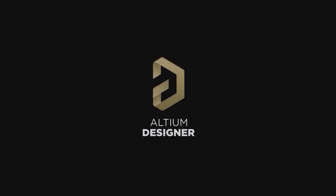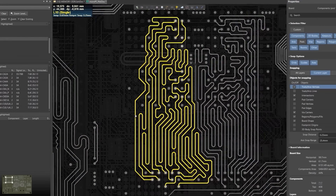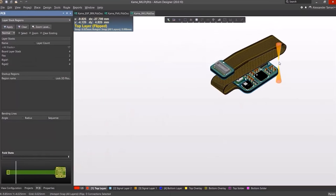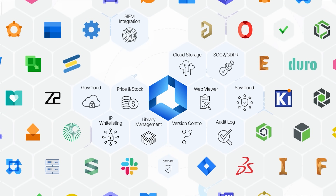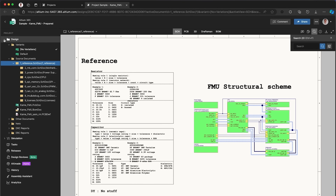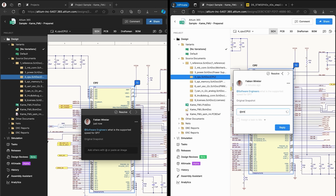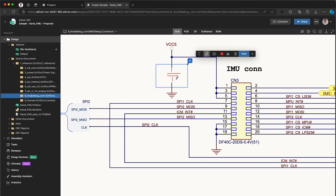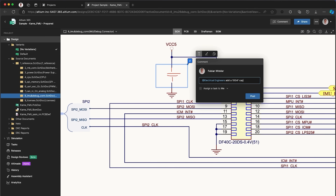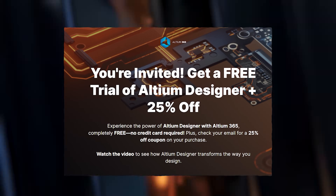If you're into electronics and PCB design like me, you've probably heard of Altium Designer. It's one of the most powerful tools out there for bringing your ideas to life — from schematics to layout, it's got everything you need with a super intuitive workflow. What really sets it apart is Altium 365. It moves your entire design process to the cloud so you can access your projects from anywhere, collaborate with your team in real-time, and manage components without ever leaving the platform. It lets you comment on specific parts of the design and sync changes in real-time with your team or manufacturer. Check out the link in the description to start your free trial and get 25% off.